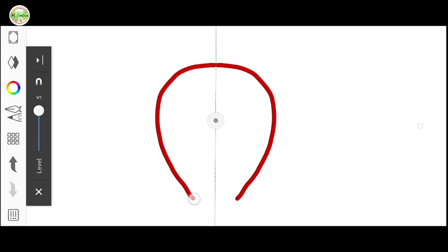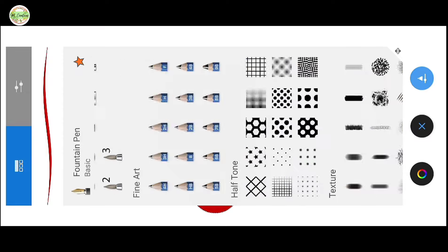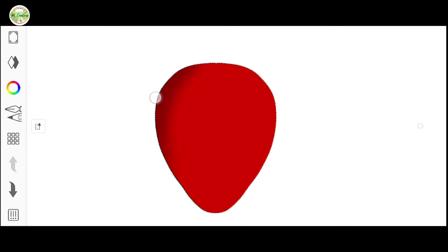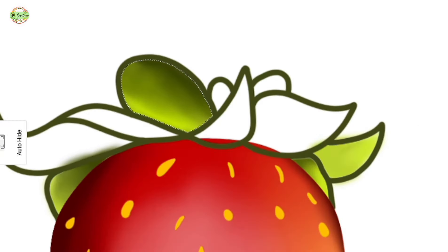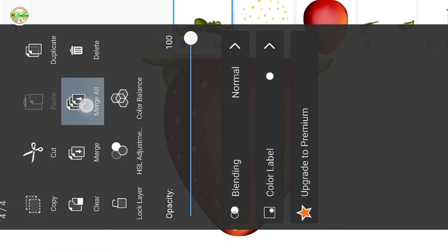Now I will move on to drawing and you can see how smoothly it performs. I am currently working on a strawberry drawing and I have realized that this pen can produce some really nice artwork. The shading has turned out beautifully as well. For beginners, it might take a bit of time to get comfortable with it, but regular practice will make a big difference. I have already come up with a few design ideas, which I will share later either in a community post or on Instagram.